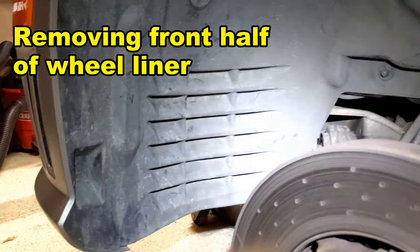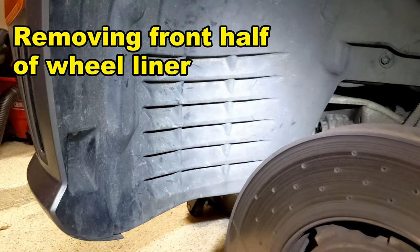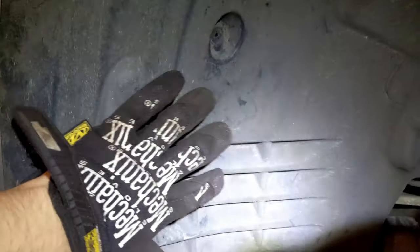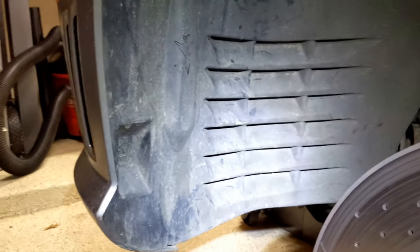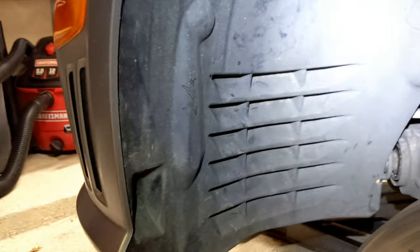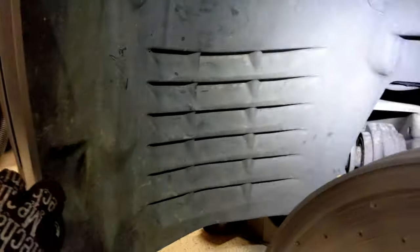Now that we have the wheel off, our next step is to take the front half of the wheel liner. You can see it splits right here — the washer bottle is right behind this vent. Should be super easy to get to, though it's kind of a pain to get out. I've now done it a few times because I kept ordering the wrong part.